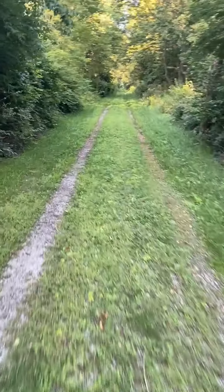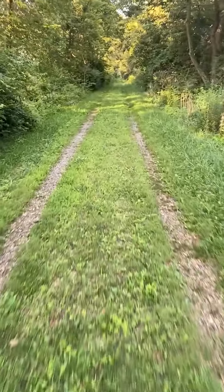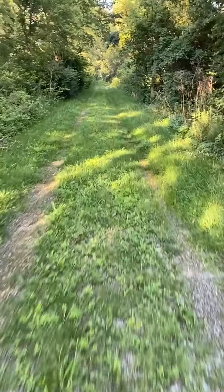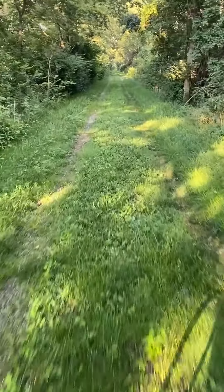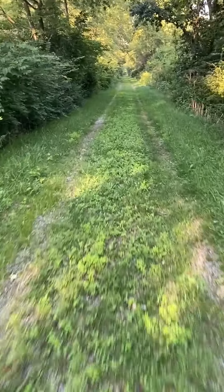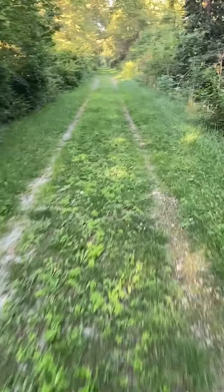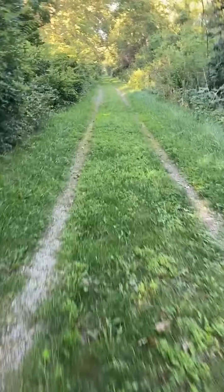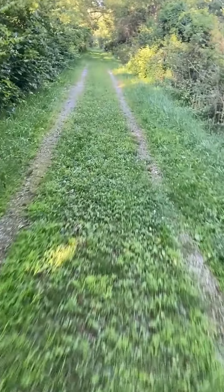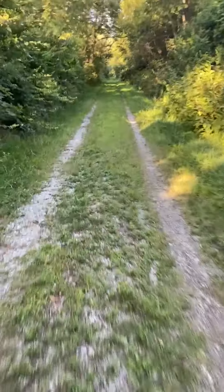Very nice section of asphalt — we'll see that in a little bit. But this section is mostly cut out for walkers and bikers that have worn a path in, just grass and gravel. I will warn bikers with street bikes like mine: be careful, there are some rocks and walnuts starting to fall already this year.